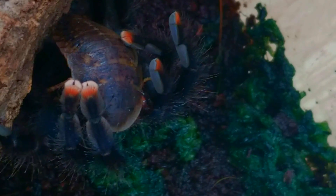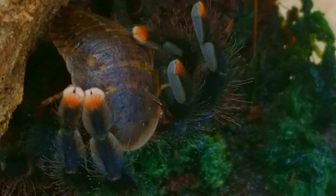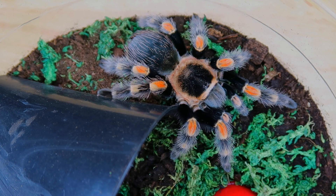Now maybe she'll take it back into her cork bark and eat it in private. If you look closely right here, you can see the fang of the pink-toed tarantula, and it actually still hasn't pierced the cockroach.